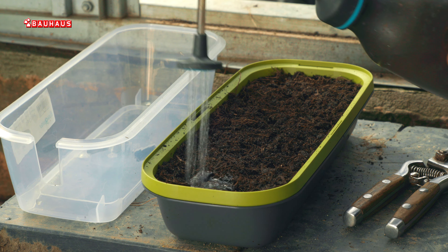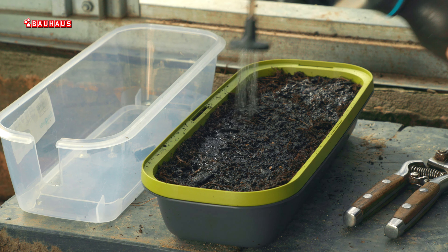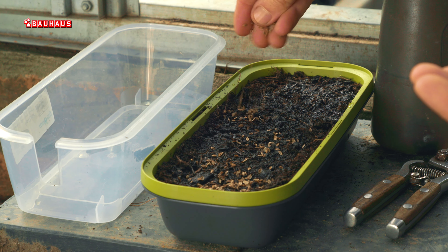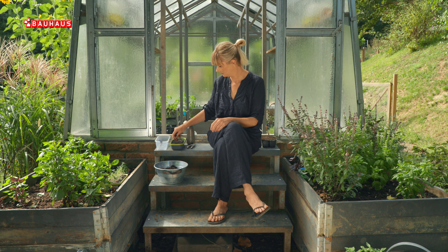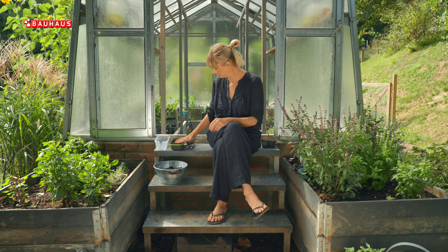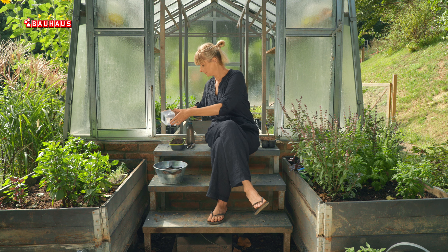U svakom slučaju, ako ga sijete omaške i želite ga uzgajati na polici uz prozor, onda je dobro da najprije navlažite površinu tla, zatim ravnomjerno rasporedite sjeme i nakon toga ga pokrijete slojem supstrata debljine barem 1 cm. Jer biljka je sklona izduživanju i o tome treba voditi računa.